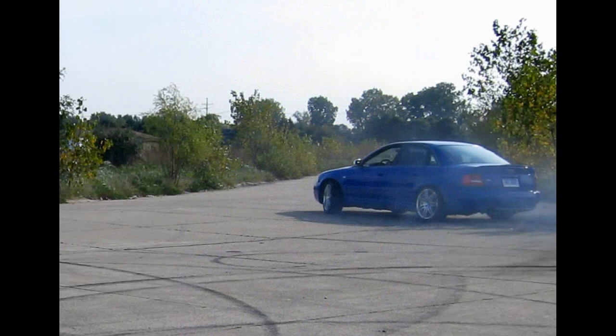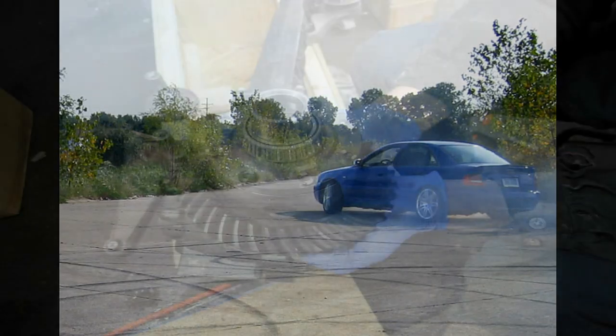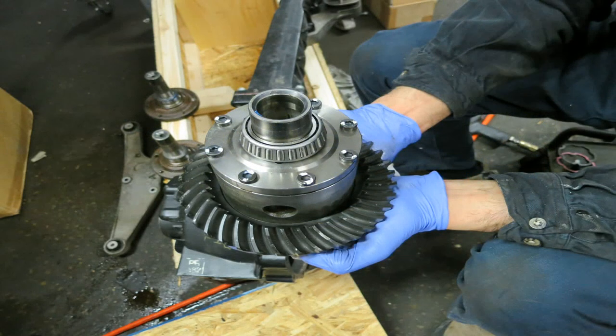At full throttle coming out of corners, the car responds much more like a rear-wheel drive vehicle now, definitely tending to push more towards oversteer than understeer. I did leave the center differential stock. The Torsen, by design, will send most of the torque to the rear — up to 75% on my car when you're coming out of a corner.